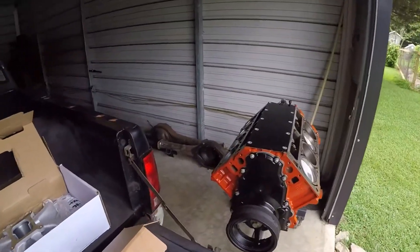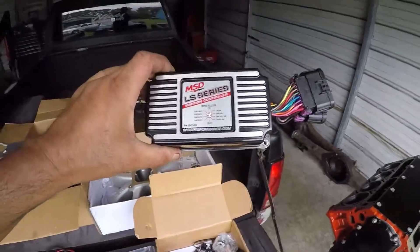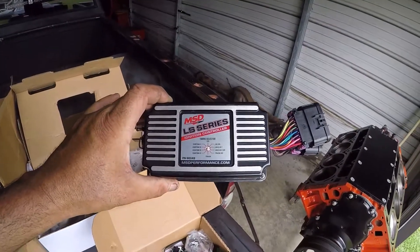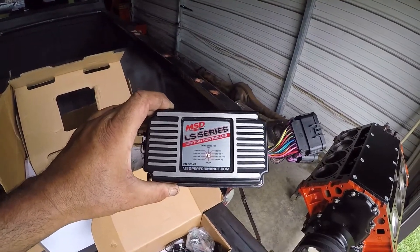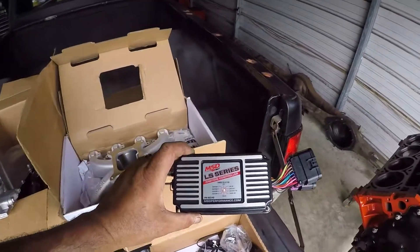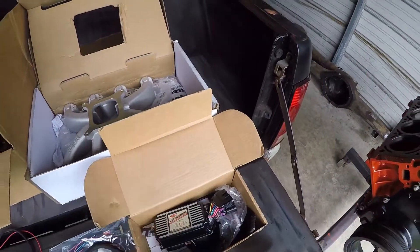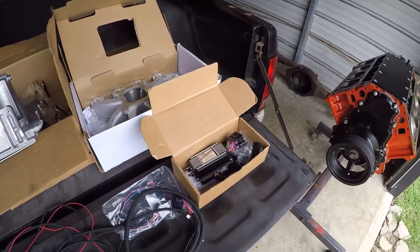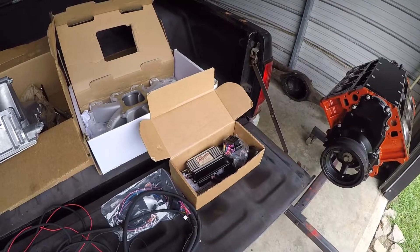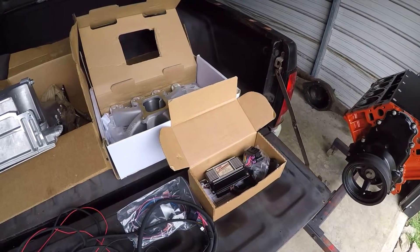I got my MSD box — this is the same box that's on the Nova. It comes with the carburetor. But I bought this as a package deal — it came with the box and the intake right here. I want to say I paid $724 tax and all, because they're charging tax now. So I paid about $724 for it.